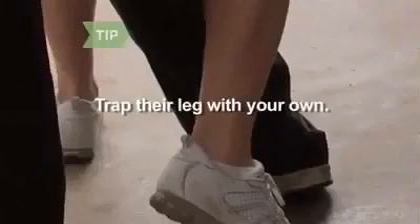Step 3. Swing your leg — the one that is on the side of the arm strangling you — behind their leg and hook your knee cap around their knee cap. Make sure you really trap their leg with yours, as opposed to just lightly placing it behind their leg.